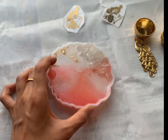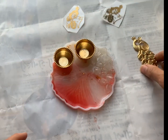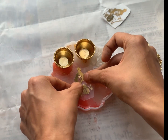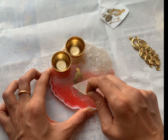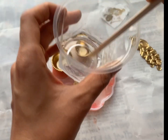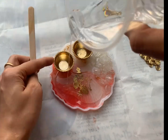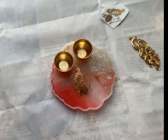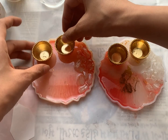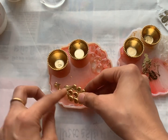This is day two, and as you can see it is cured. We are going to put some katooris on top. I have mixed some fresh resin and I am going to pour it on top, filling it halfway. Now, instead of a sticker I am going to add this peacock right over here. You can make these two variations.